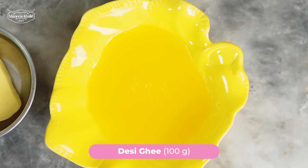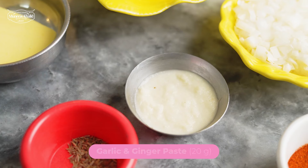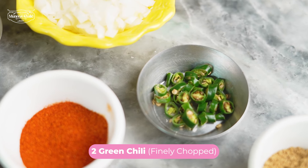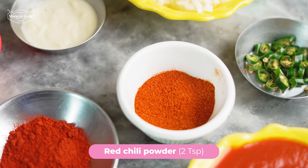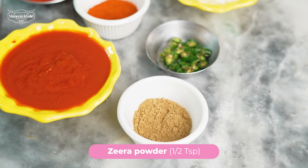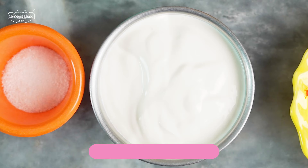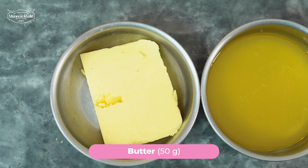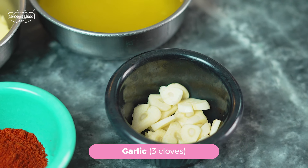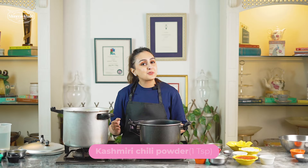For the masala, we need 100g desi ghee, 50g butter, 1 piaz finely chopped, 20g adrak lassan paste, 1.5 tsp zira, 2 hari mirchay finely chopped, 2 tsp red chili powder, 1 tbsp kashmiri chili powder, 1.5 tsp zira powder, 1.5 tsp dhania powder, half a can of tomato puree, and 1 pack of cream. For the tarka, we need 50g makhan, 50g desi ghee, 3 cloves of lassan, and 1 tsp kashmiri chili powder.